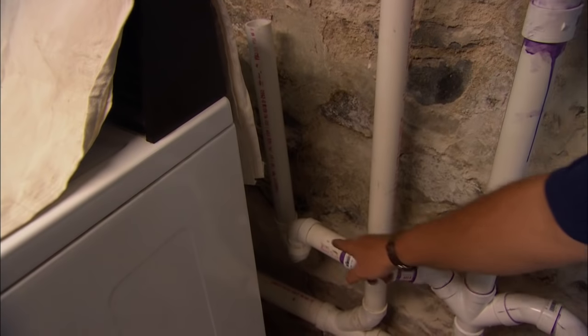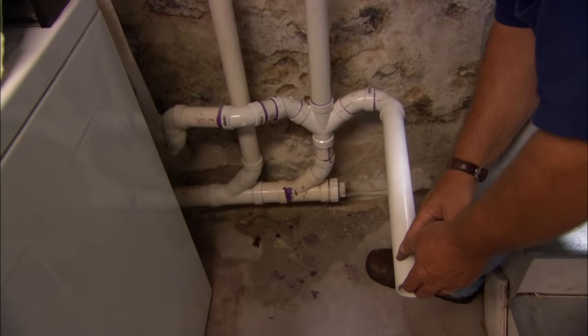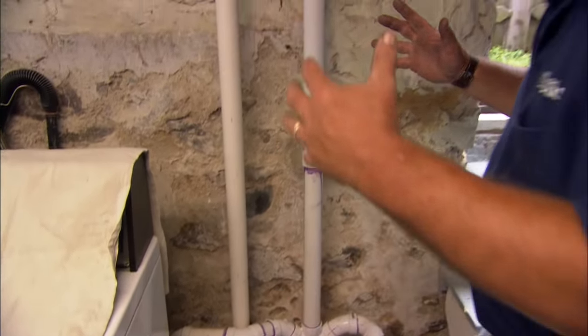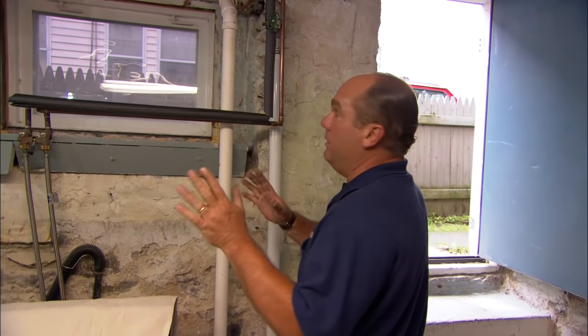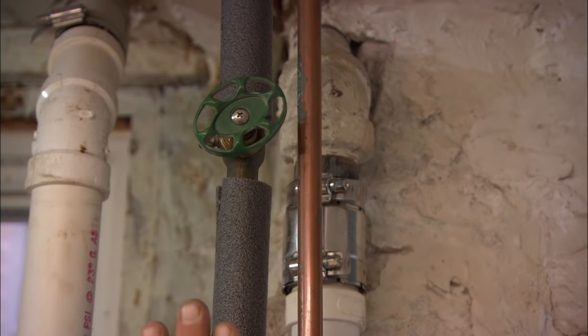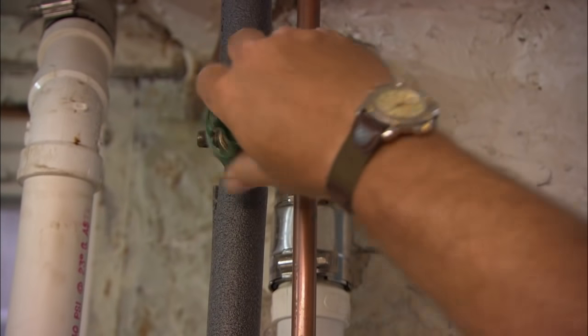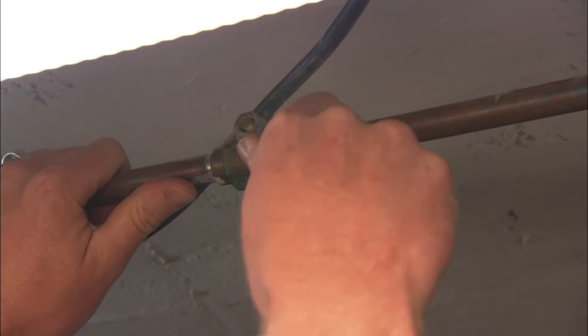Our waste and vent is pretty much done. Here's our washing machine standpipe coming right down into the double Y and down the drain. Here's our drain from the utility sink going into the same double Y, and we're connected back into our vent. But before we put that utility sink into place, I really want to think about doing the supply of water too. Right above here we've got hot and cold supply lines. There's a shut-off valve for the hot that I'm going to turn off — it looks like there's a ball valve right above your head, so turn that 90 degrees.